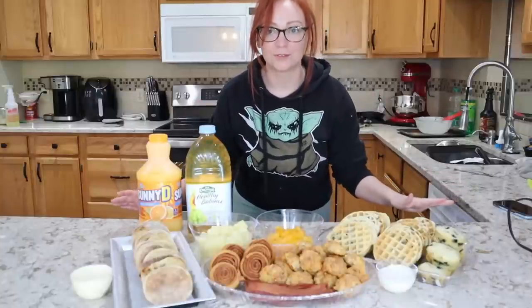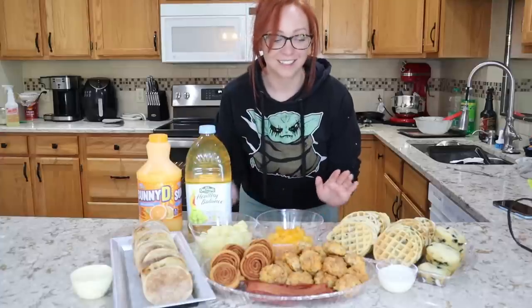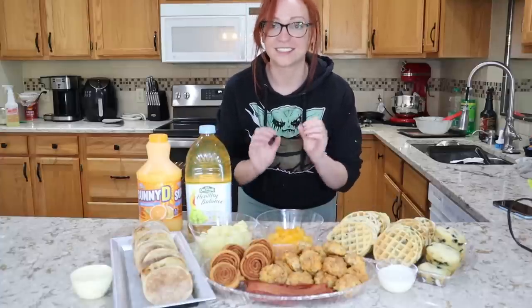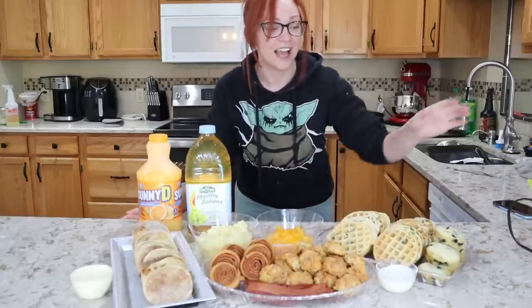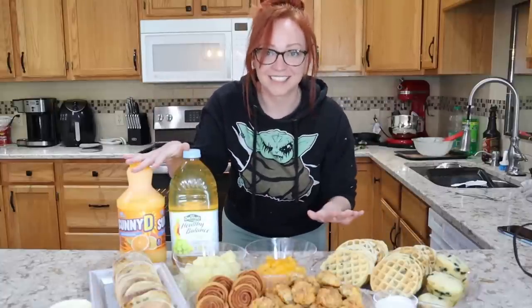Here is my completed and beautiful Dollar Tree Mother's Day style brunch. We have a fantastic menu here, a lot of choices, a combination of sweet and savory. The all-in price for this was just $20. How amazing is that?